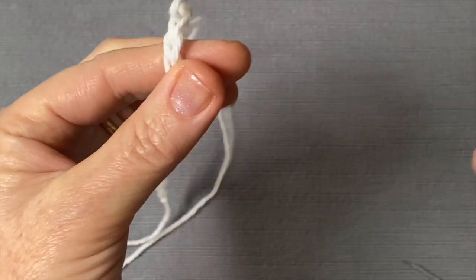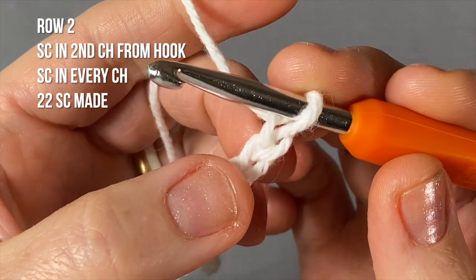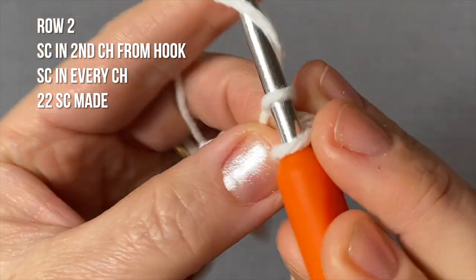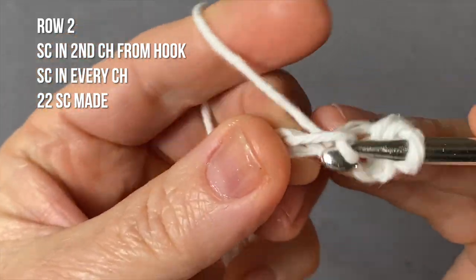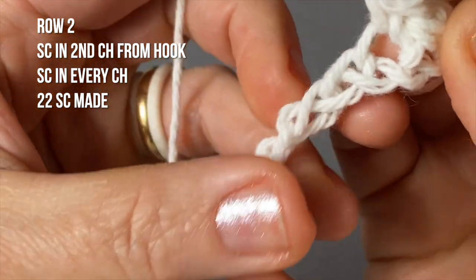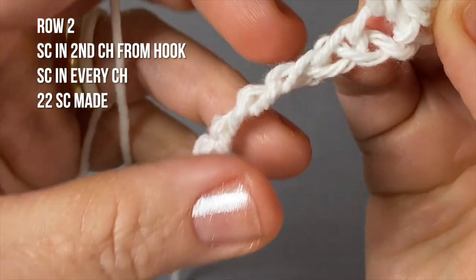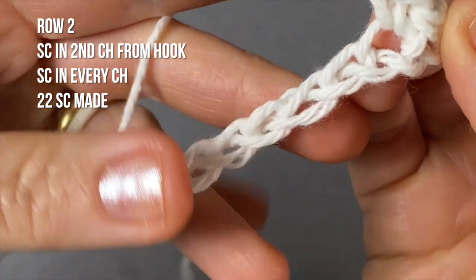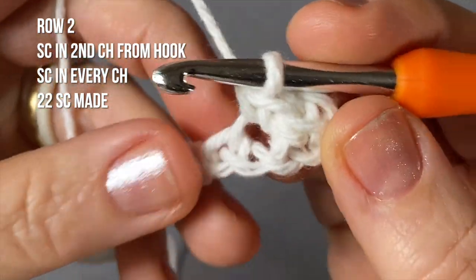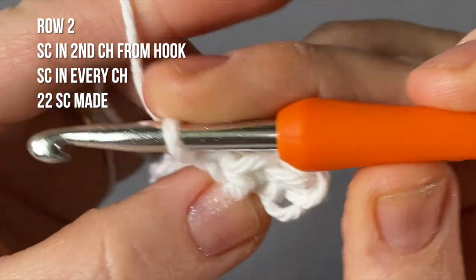Now let's switch hooks — I'm going to continue from here with the slightly smaller hook. Single crochet in the second chain from the hook: there's the first chain, there's the second, so insert and single crochet there. Then go ahead and do the same thing on every single chain. Make sure the right side of the chain is looking towards you — it tends to want to twist sometimes, so make sure the braided-looking part of the chain is facing you.